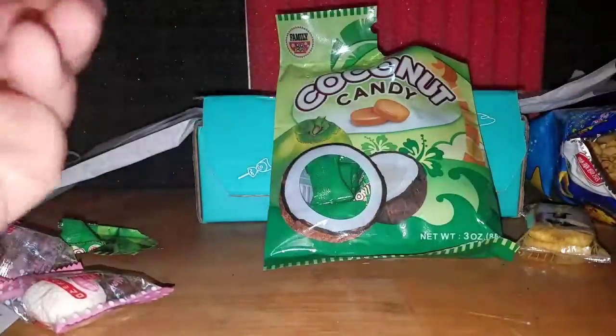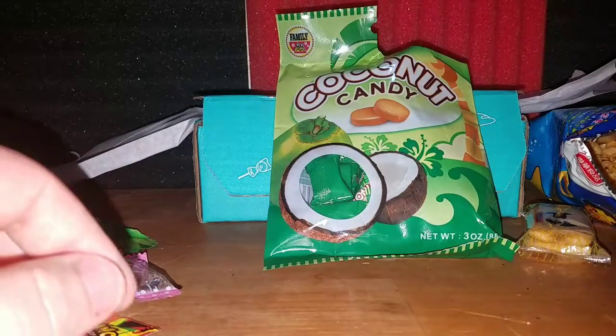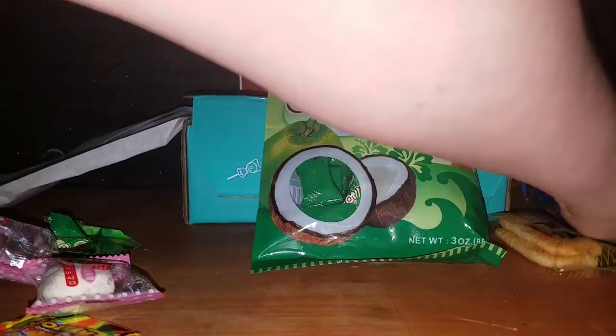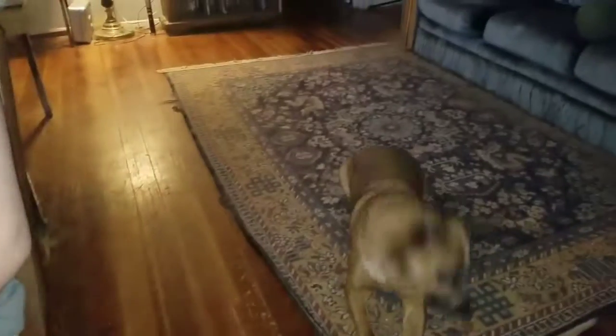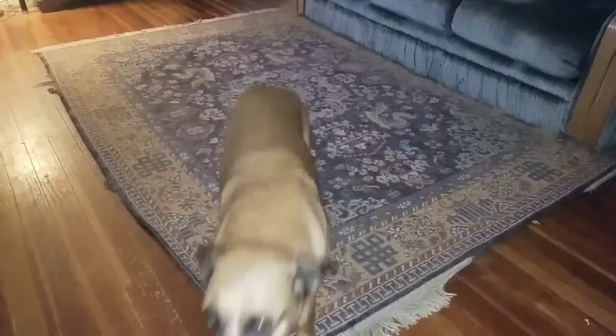I think unboxing dog would really like this — speaking of unboxing dog, let's do a quick snap back over to him. Yeah, unboxing dog — give him five! That's a good unboxing dog.